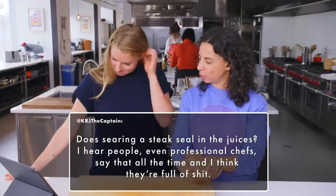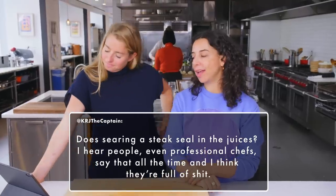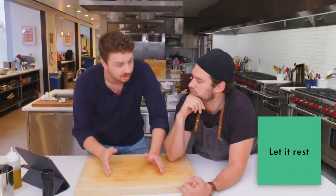Does searing a steak actually seal in the juices? I hear even professional chefs say that all the time, and I think they're full of it. Yes, they are — it's a complete lie, an old chef's tale that needs to die. You're not literally sealing in the juices — you haven't created a seal. But the thing that does seal in juices is after you take your steak out of the pan after it's cooked, let it hang out. Don't go slicing into it right away or all the juice is going to run out of the steak. Let it rest — you want the muscles to tighten up a little bit and the juices to reconstitute back into it.